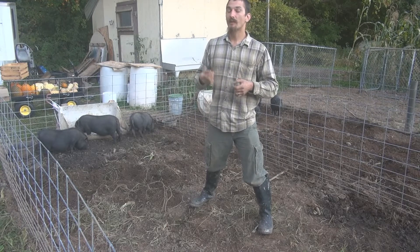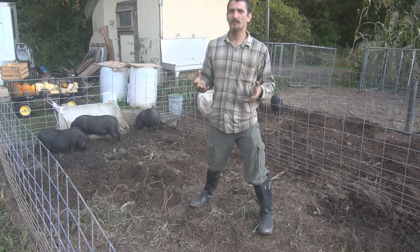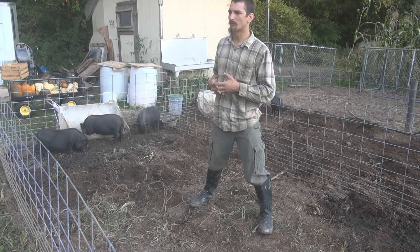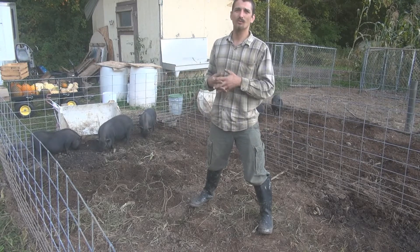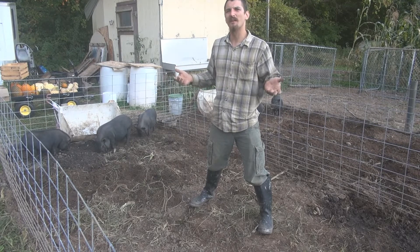If you're looking at getting started raising pigs, especially for the first time, get some small ones. Find somebody who's got some small potbellies — they'll sell you cheap. Potbelly pigs are the cheapest heritage pig you can buy.